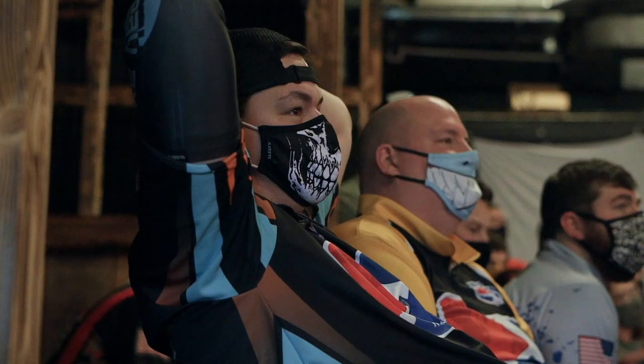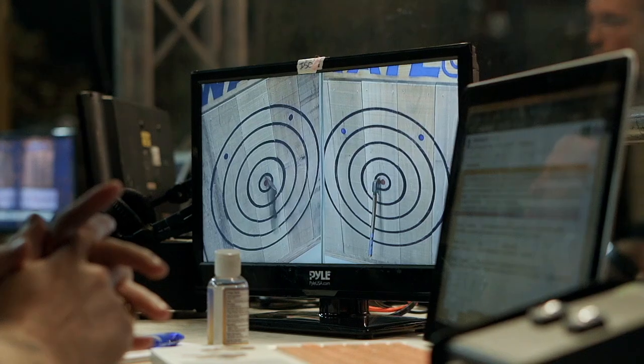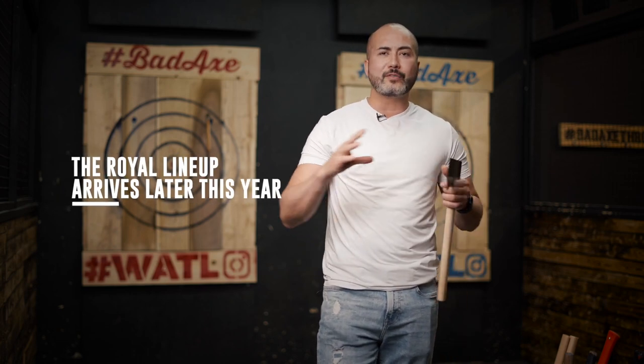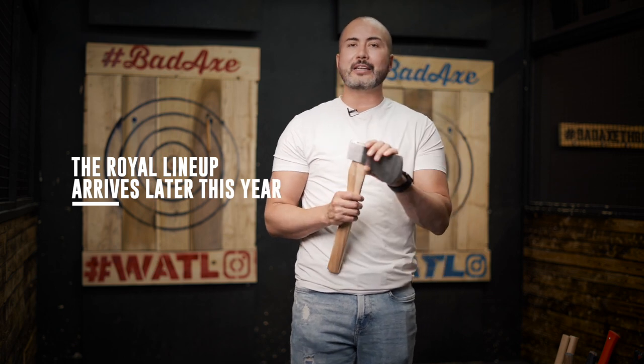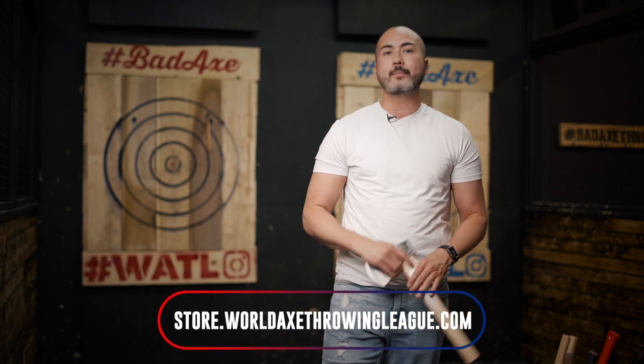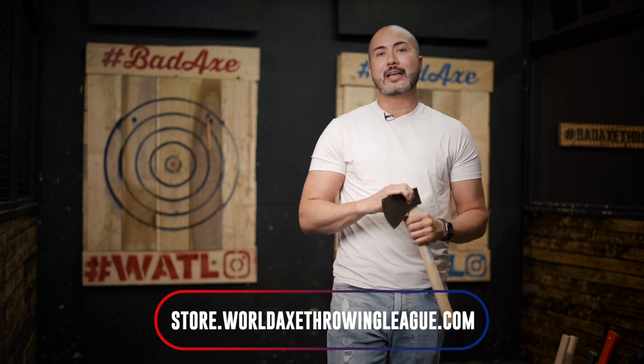Those are the main differences between all our axes. We're going to have a lot more coming out in late 2021 and early 2022, including the Jack of Clubs, Ace of Spades Queen of Hearts, and King of Diamonds — a wide variety of axes with different weight distributions and completely different designs, all serving a purpose. If you haven't already, sign up to our newsletter at store.worldaxethrowingleague.com or on the homepage of worldaxethrowingleague.com to stay tuned for new axe releases, special promotions, and discounts. Subscribe and drop comments below if you have any questions — thanks very much!